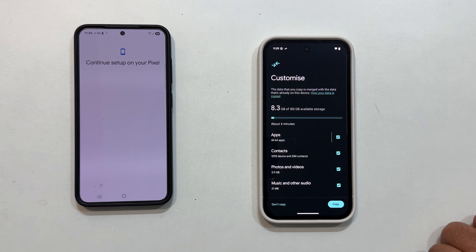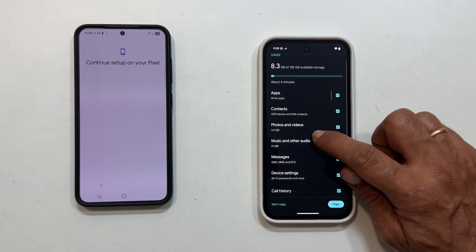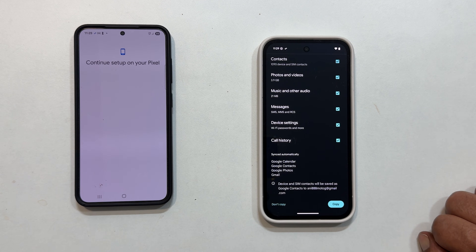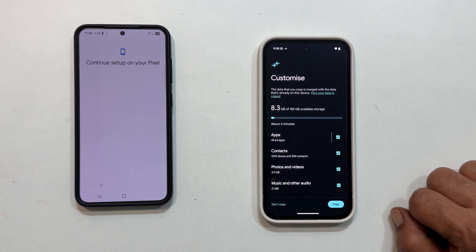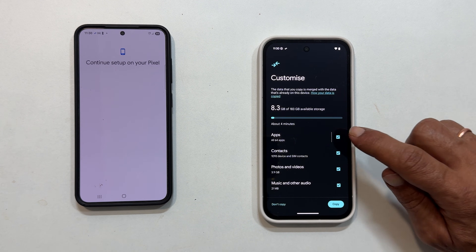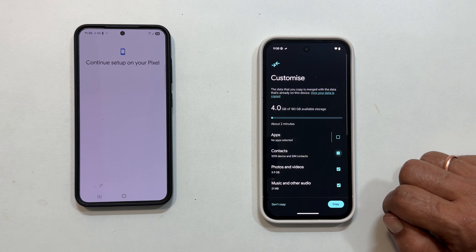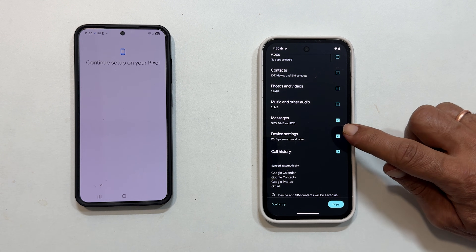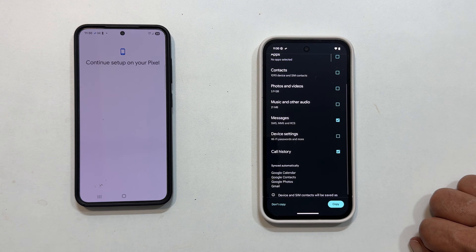This will show you a list of all transferable data, which includes apps, contacts, photos and videos, music and other audio, messages, device settings like Wi-Fi passwords, and call history. In my case, most of my data is already synced to my Google account, so I will only select Messages and Call History. Choose whatever applies to your situation, then tap Copy.